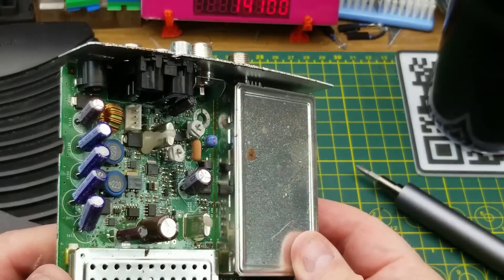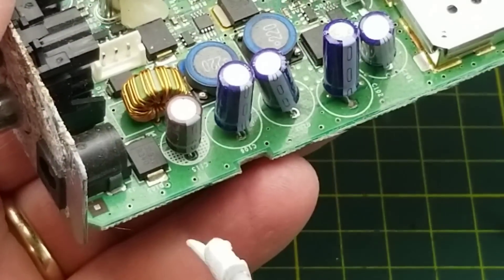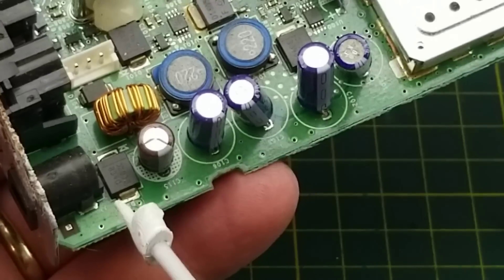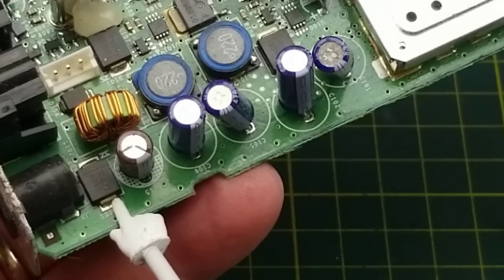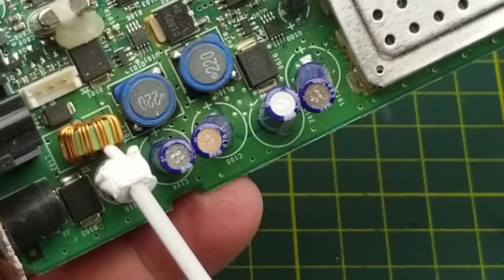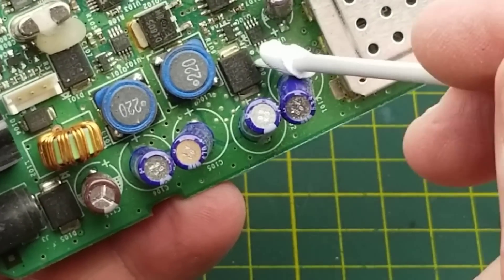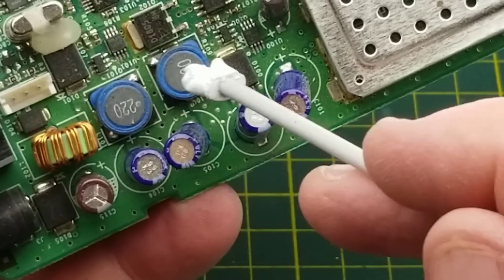There are some interesting things going on in here. Starting by the DC input jack, we have a diode which is going to be polarity protection, a handful of capacitors, inductors, another inductor, and another fairly big diode.